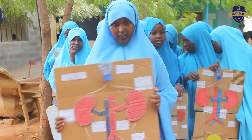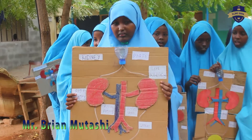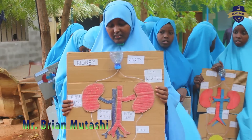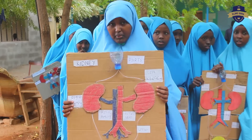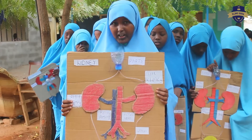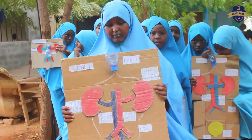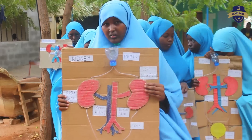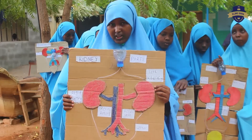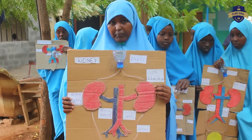Now I want to talk about how to take care of the kidney. Number one: maintaining blood pressure. Number two: going for kidney check-ups regularly. Number three: doing exercise. Number four: maintaining blood sugar levels. Number five: no smoking. Number six: avoiding using painkillers frequently.